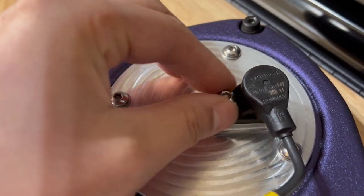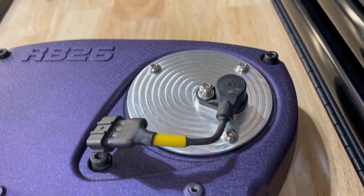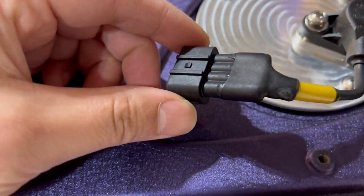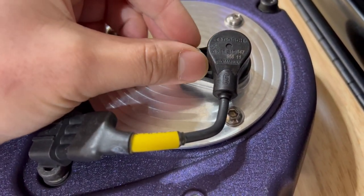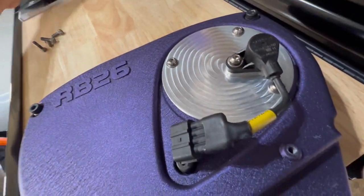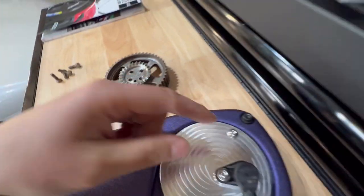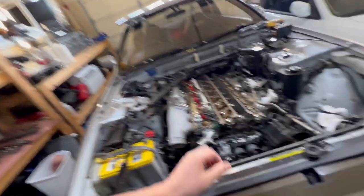As you start to tune your engine, the stock crank angle sensor has limitations for really fine-tuning your map when you start pushing more power. This plugs in just like stock right into the stock wiring harness, but this cannot be run with the stock ECU — you have to be running an aftermarket ECU. I'll throw a screenshot of what NZ Wiring says their trigger kit will work with. Basically as your cam gear spins, it reads the signal and sends it back to your ECU for accurate timing.